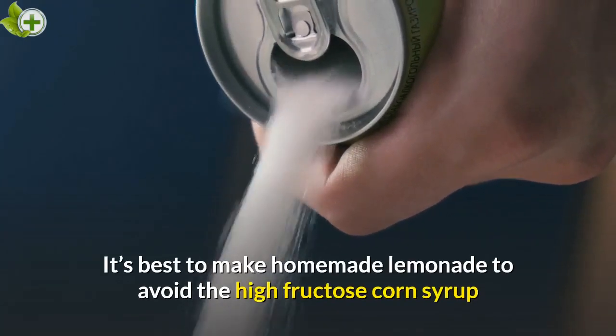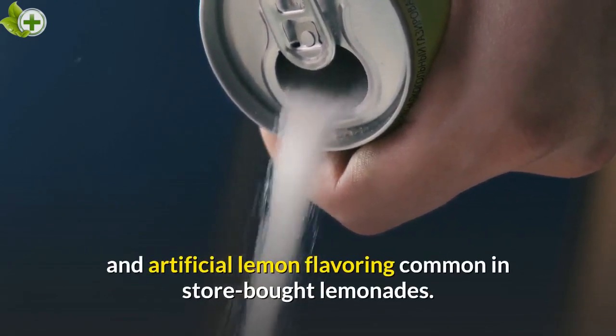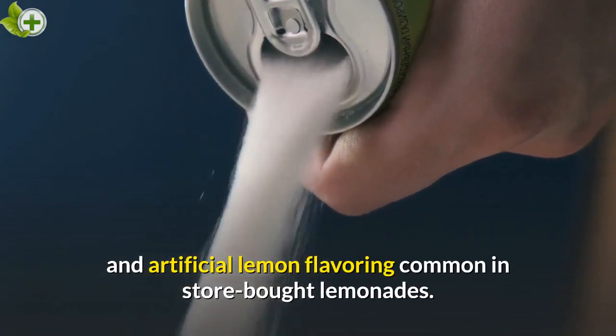It's best to make homemade lemonade to avoid the high fructose corn syrup and artificial lemon flavoring common in store-bought lemonades.